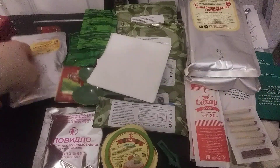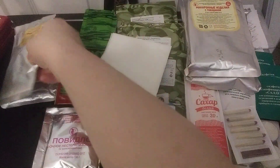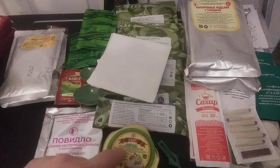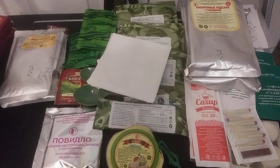Then we also have the beef shredded in sauce — don't know what kind of sauce, it could just be in its own fat. And I was right on these two things: this is canned processed cheese, and this one is a fruit snack bar — I think it said it was apricots, though I may be wrong.